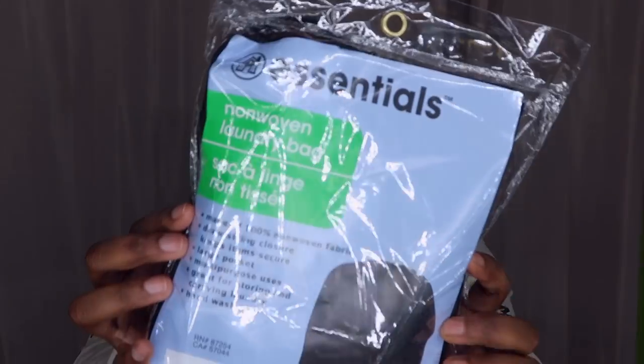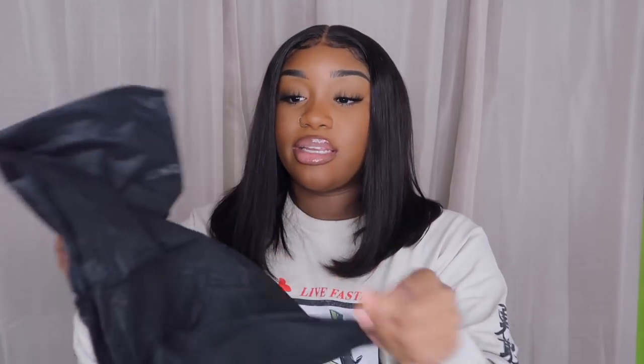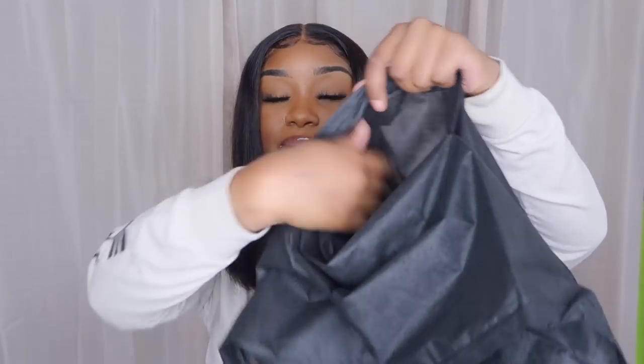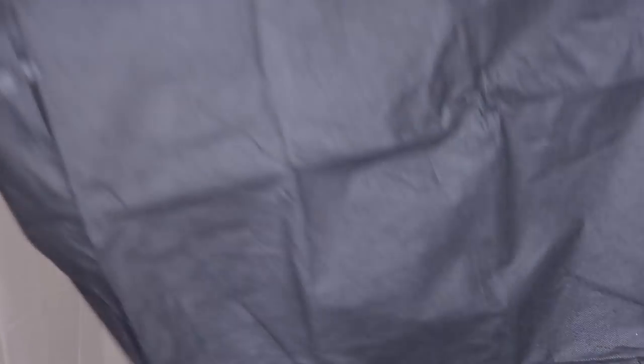The laundry bag — I needed one because my dogs tore everything up. Oh my gosh, it's so cute and it's big — it's got some depth to it. If you don't like buying those big plastic ones, this has pockets where you can put smaller stuff like thongs or whatever. It does have drawstrings so once you get all your funky clothes in there you can tie it up and keep the smell in.